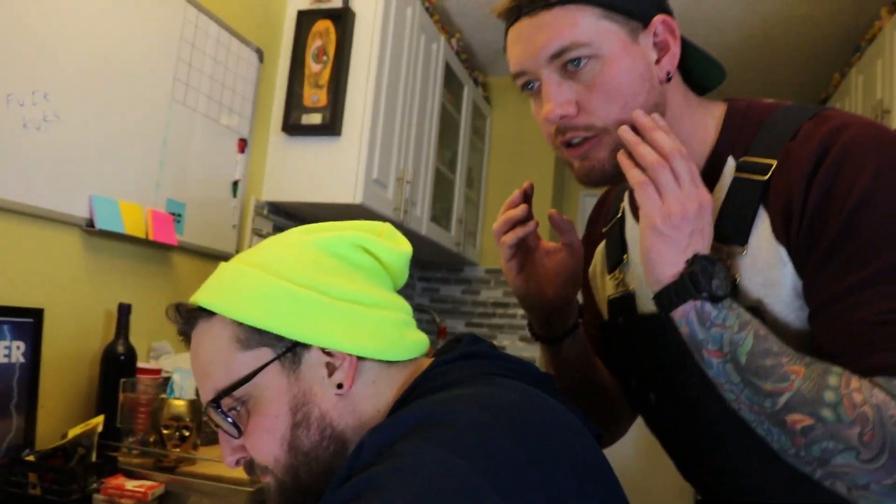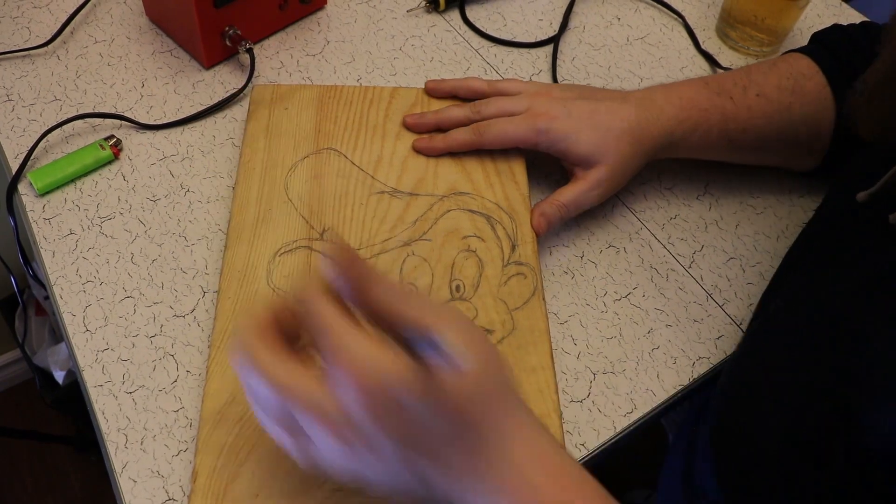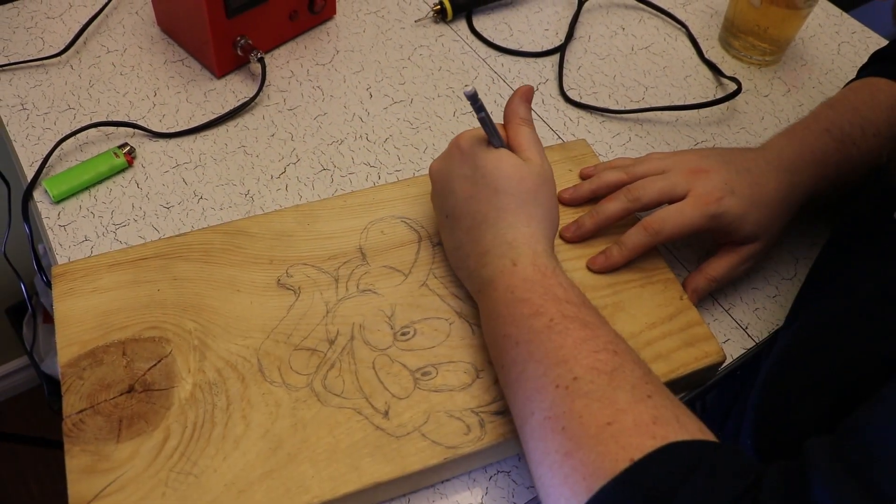Just to show you how easy this is, I brought in my buddy Kooks. Hey Eric. Have you ever done this before? Not even once. Well let me show you. Basically, draw a photo on wood and trace it with the appropriate pen.